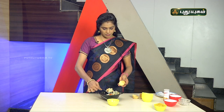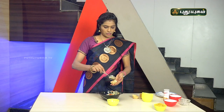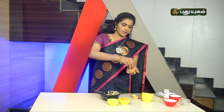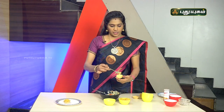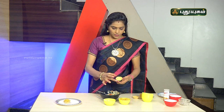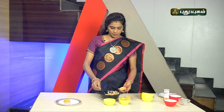Now mix it a little bit and add onion, cucumber, and tomato. Add a little bit of olive oil. Then add onion and carrot into the pan and fill all the ingredients.